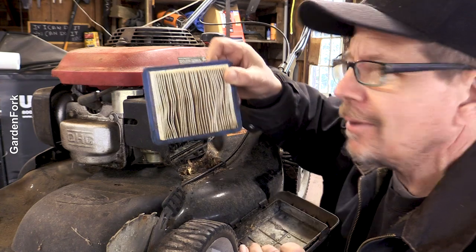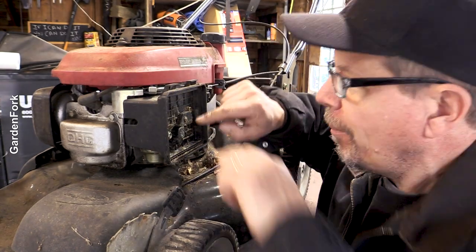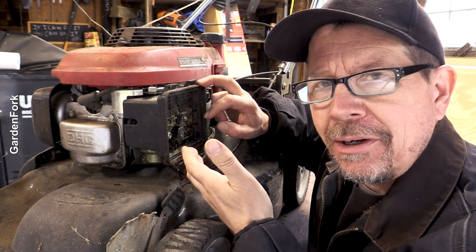This is your air filter — that could be cleaned. I don't think that's the problem though. Behind this plate here is your carburetor. I'm not going to take this off; we're going to try and go up and under with this.